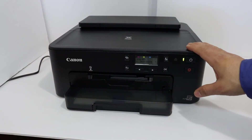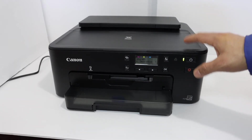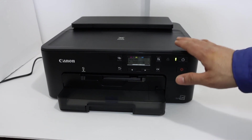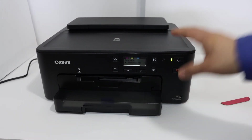We have finished the initial setup of the printer. Next is to connect it to a Wi-Fi network. If you don't have Wi-Fi, you can simply use a USB data cable to connect your printer to any device for printing. Note that this printer is only for printing — you cannot do copying or scanning with it. Thanks for watching.